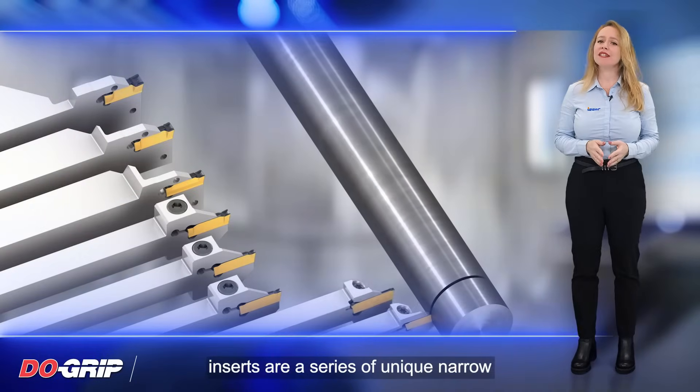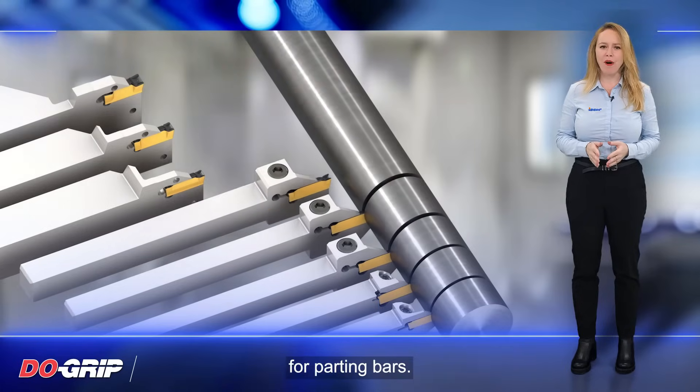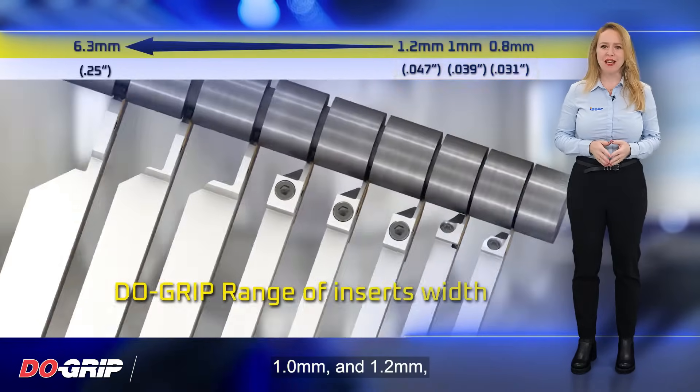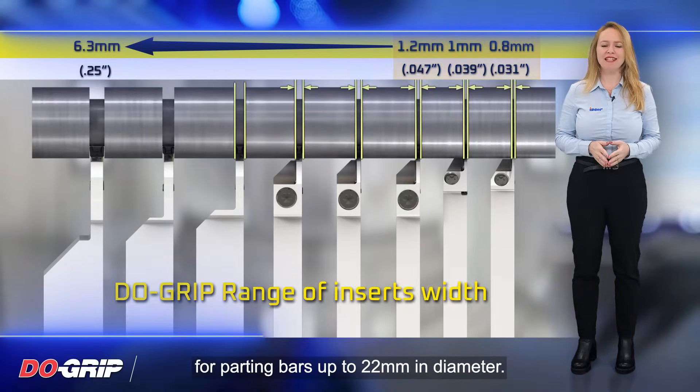The Dew Grip Inserts are a series of unique narrow inserts designed specifically for parting bars. They come in widths of 0.8mm, 1mm, and 1.2mm, making them suitable for parting bars up to 22mm in diameter.